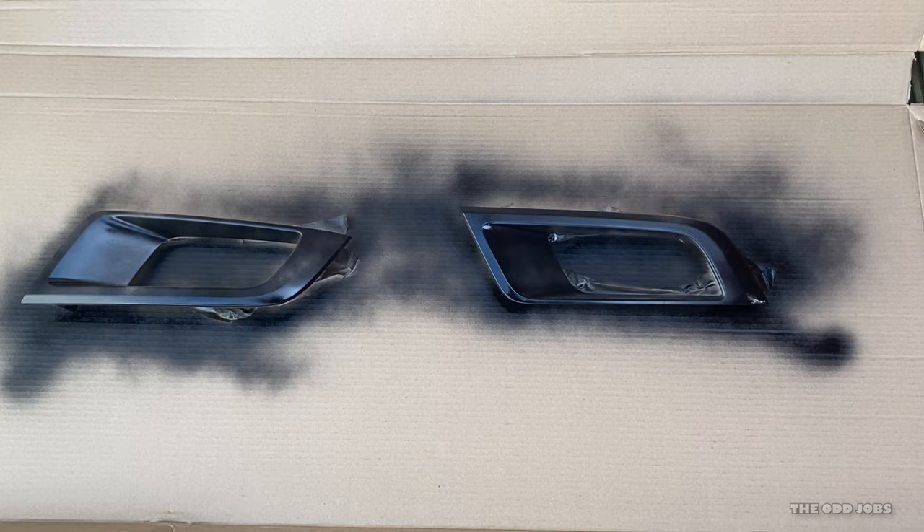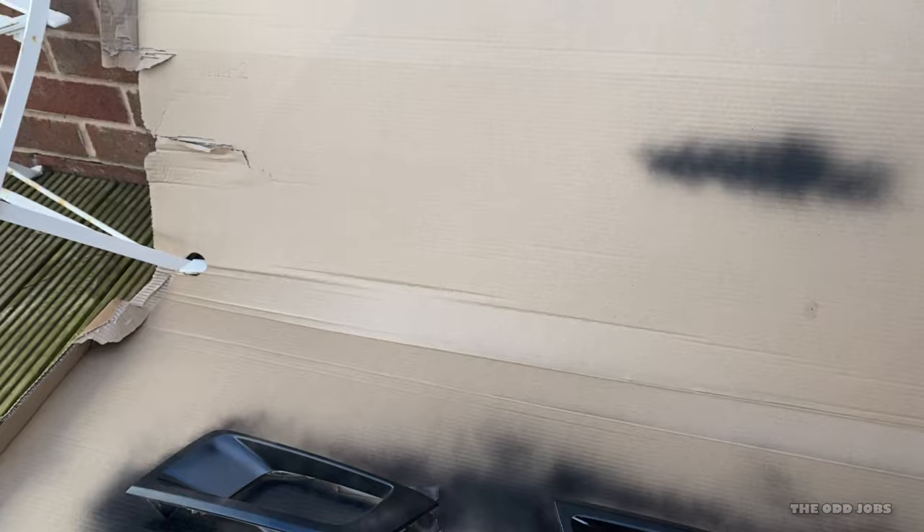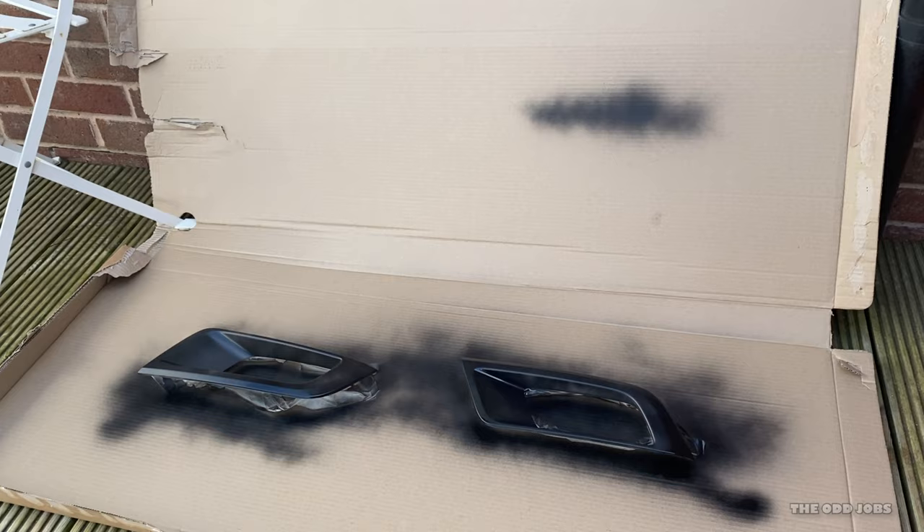I'll give that 10–15 minutes to dry. The good thing about using one of these boxes is that if the weather's not great or you're worried about anything falling on it, you can just put the lid down. While I'm waiting for coat number one to finish on the fog lights, I'm going to try the other paint on the skid plate and see how that goes. I'm still in two minds whether I should prep it or not — it says direct-to-rust, so maybe I'll just give it a clean.